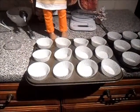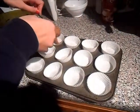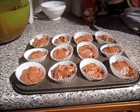Take around a heaped tablespoon of mixture and place into the case. Now your cakes are all ready and prepared for the oven. Put your cakes in the oven at 180 degrees for around 10-15 minutes.